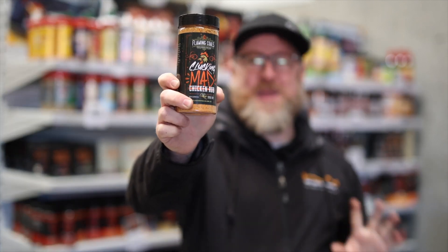Hey guys, Cameron from BBQ Spit Rotisseries. Have you gone a little bit mad? Are you clucking mad? Check out the Flaming Coals Clucking Mad Chicken Rub.